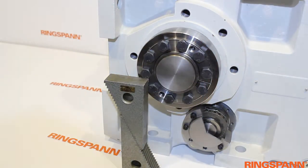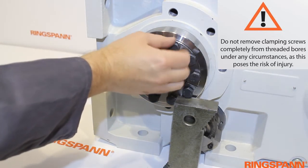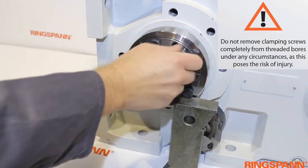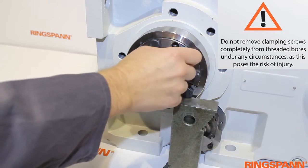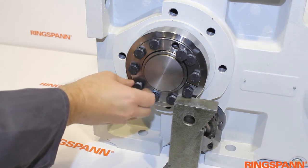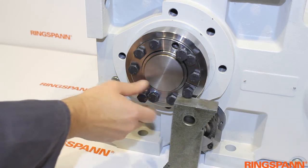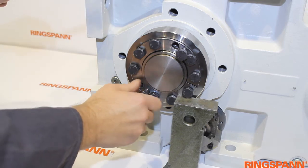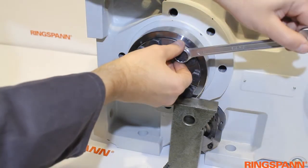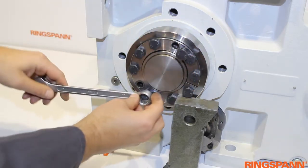Do not remove clamping screws completely from threaded bores under any circumstances. Remove as many clamping screws as there are push-off threads in the stepped tapered bushing, and turn them into the push-off threads uniformly. Tighten the push-off screws clockwise until the ring and the bush are pushed off from each other.